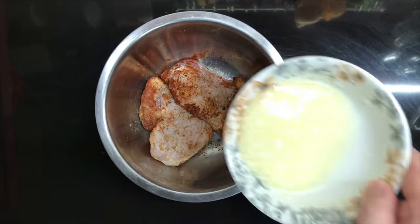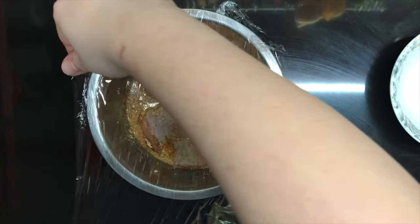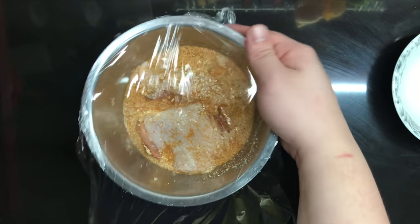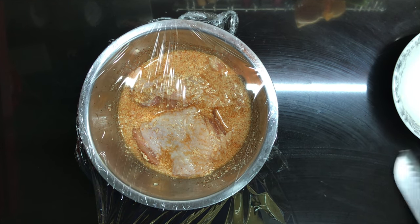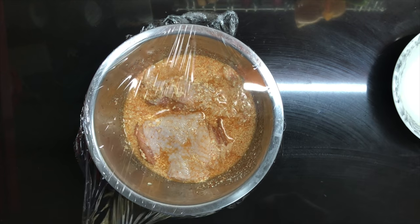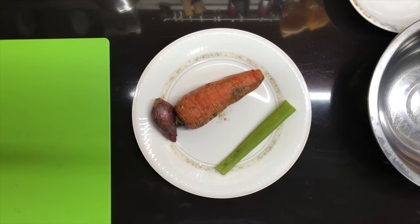Pour that over your chicken, cover it up, and then let that marinate — ideally overnight, but if you don't have the time, eight hours is gonna be good enough. It has been 24 hours, but before I pull out the chicken from the fridge, I'm gonna be prepping up the stuff I'm gonna need.